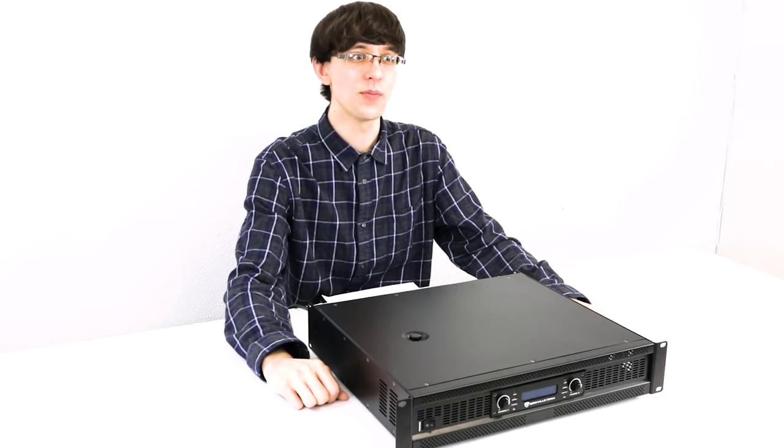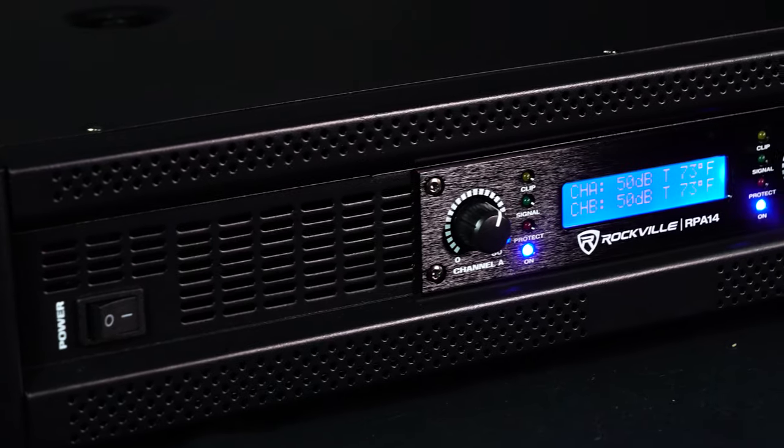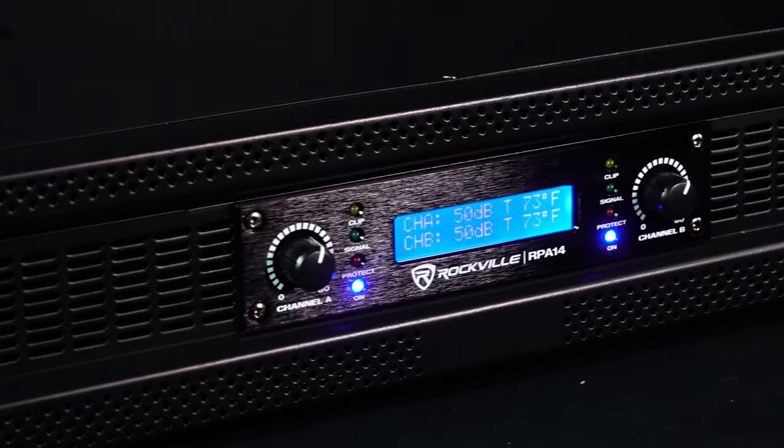What's up guys, Leo from Rockville. Today we're going to be looking at the RPA14, which is a professional power amplifier. This thing is an absolute powerhouse, but before I get into anything let me show you what it can do.